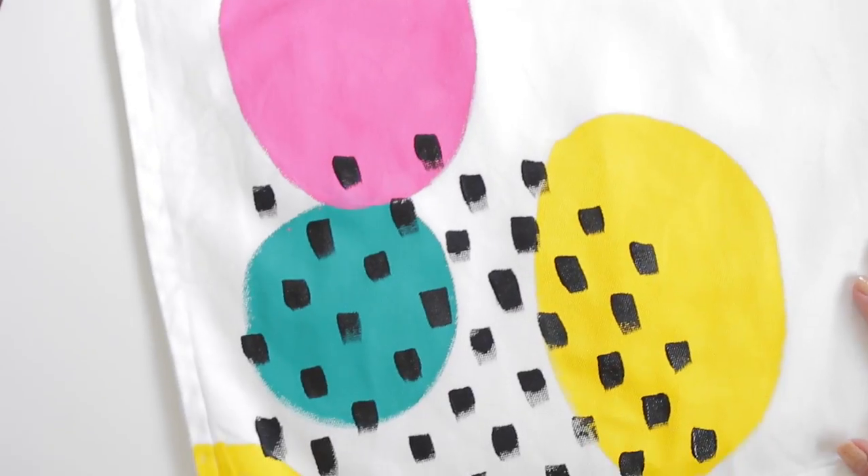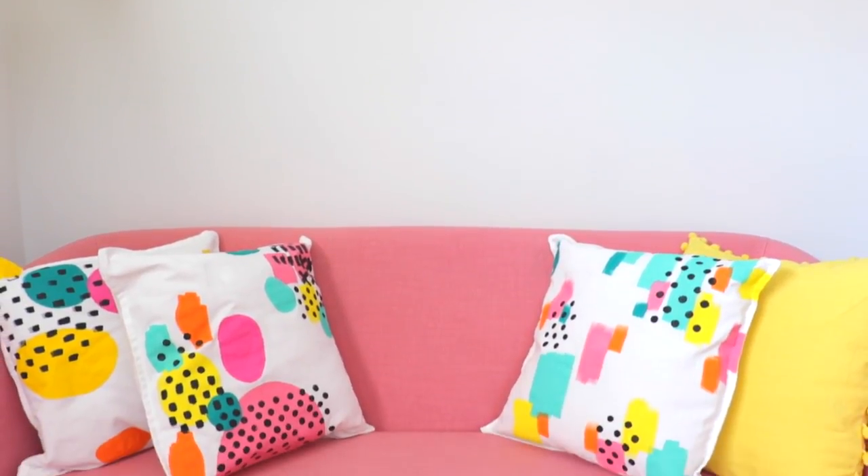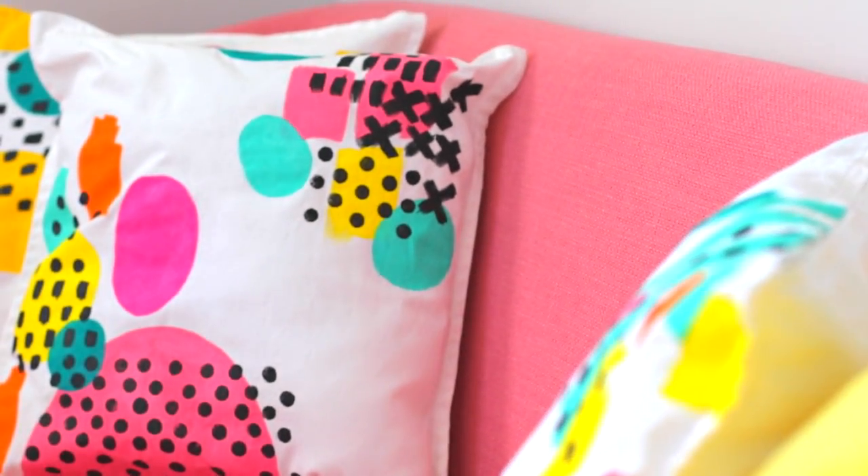Once you're done, allow them to dry for a full 24 hours. Then place the dry pillow covers in the dryer for one cycle to make the paint permanent. Then you're ready to style your pillows on your sofa.